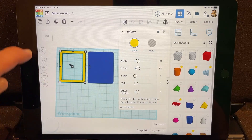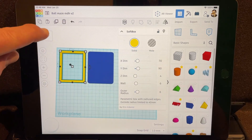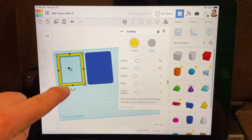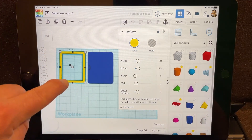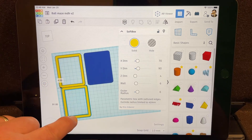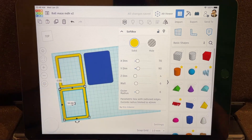Now we need to make the middle row, and we're going to do that by simply clicking on this one and doing duplicate. Then we need to cut a chunk out of it, so pull it down to the bottom. If you don't get it the first time, just try again. Align it as close as you can.